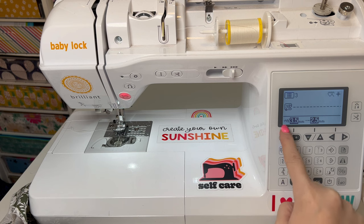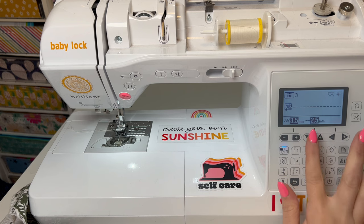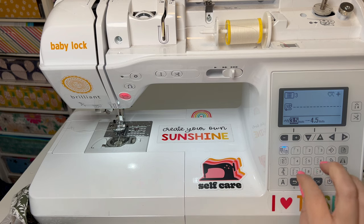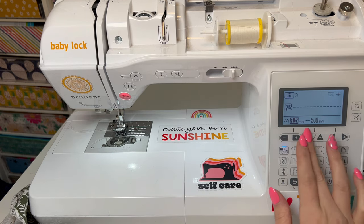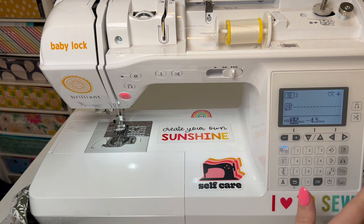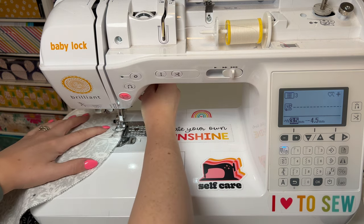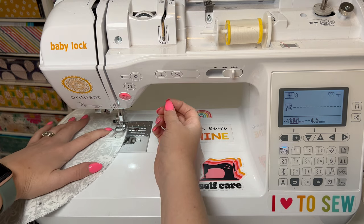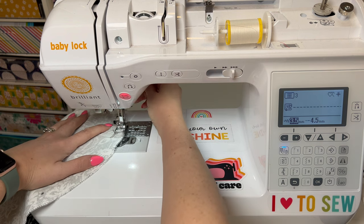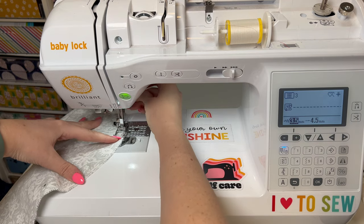On the Baby Lock Brilliant, I'm going to come over here where it says 2.5 for stitch length. I like to do a 4.5 — not a full 5 — just because I hate when my gathering stitches come unraveled. I do two rows of stitching: one at about a quarter inch and then just inside 5/8 inch. Make sure your tails are long so you can pull on them later when we gather.